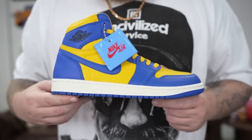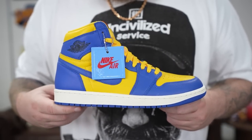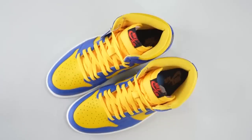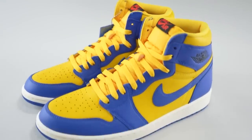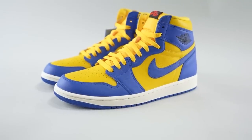Either way, it is a good solid colorway. The Jordan 1 hype has kind of subsided a little bit — Jordan retro hype in general has cooled off a smidge or two. I think if these released a couple years ago people would be a lot more excited, but that makes them easier for you to grab. I've actually seen some sizes going for a little bit under retail, which is crazy — a couple years ago the resale value on these would probably be around $300.